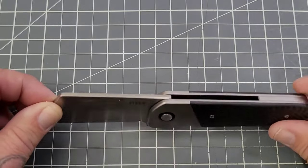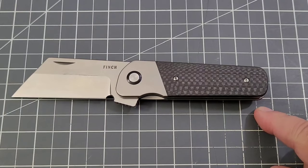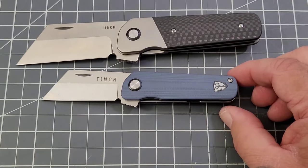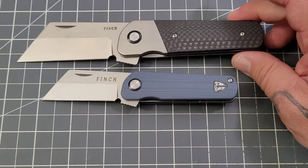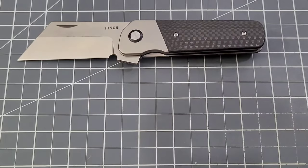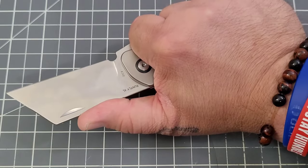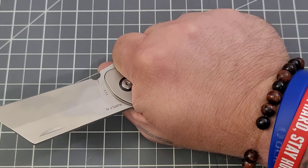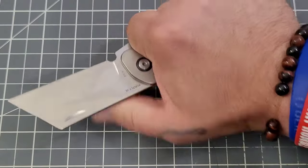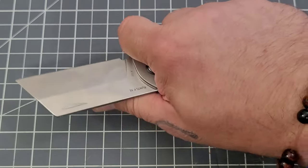I'd like to see that choil stay — hopefully it will. Grip length on this one is right about three and a half inches. On the original Runtley it's about two and three quarters. Lining them up, it's definitely a larger version. Feels absolutely fantastic in hand. If they stay with these dimensions and that clip, it feels really good. You can choke up on that flipper tab if you want — there is some jimping there to aid in that.